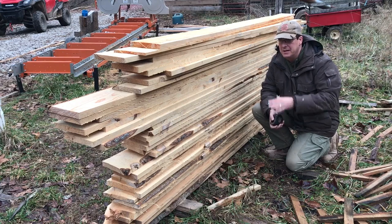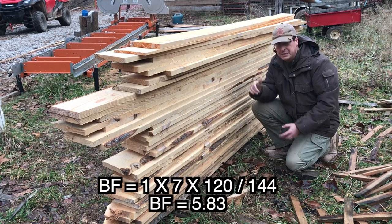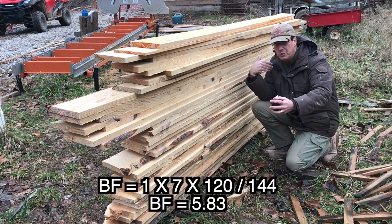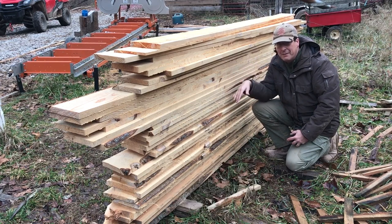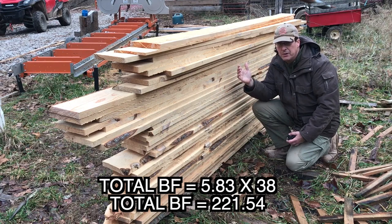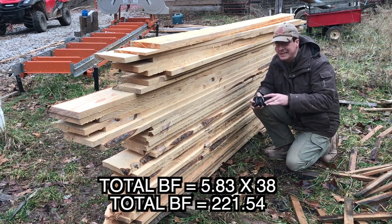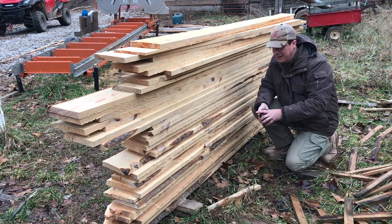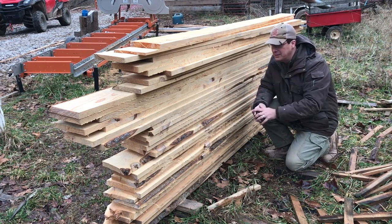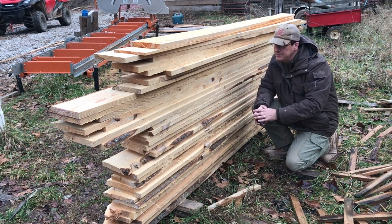So let's do our math. That's 1 for the thickness, 7 inches for the width, 120 inches for the length. Multiply all that together, divide by 144. Then when we multiply that by 38, that's our total number of board feet in this stack of lumber. Now, again, that's an estimate — I talked about the variations in length, and we've got wane here. If I was truly trying to grade this, that's a whole other video discussion, but that's roughly how many board feet I have standing here in this stack.